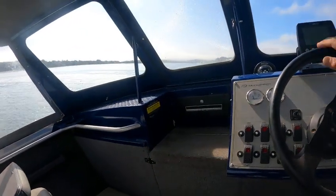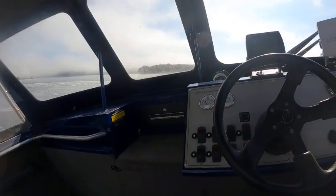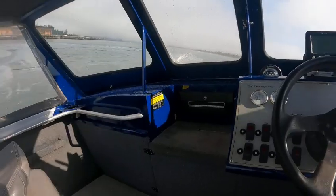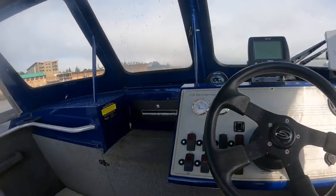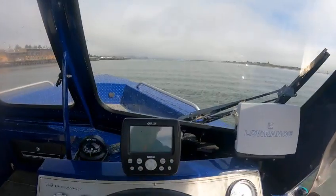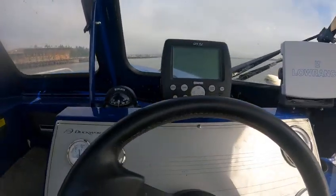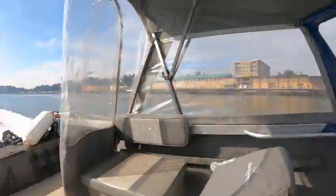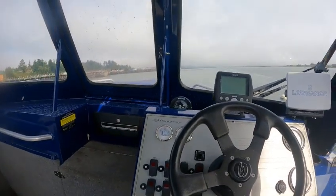It doesn't put out a lot — trim it down. You can't even feel them, and quiet. All right — Boat Doctor gets a repower 90 on a Duckworth 18 Advantage. Out!